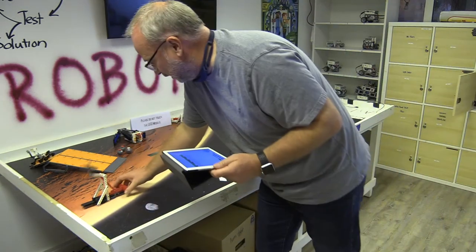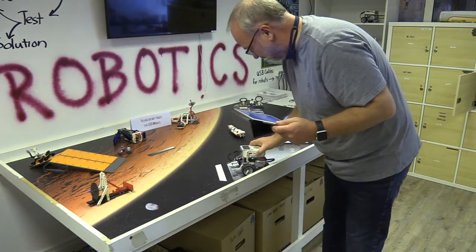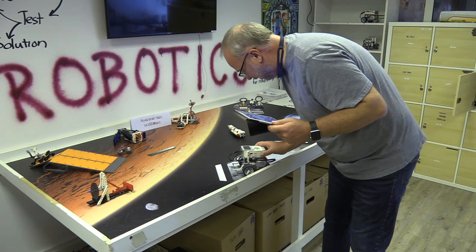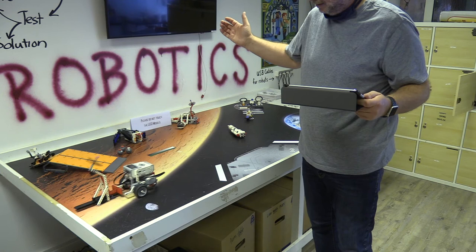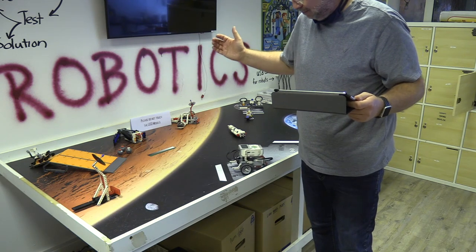Let's just watch that one more time because it's just so beautiful. Here we go. Boom — line that all up. Oh yeah, and back to base. Alright, that's how to do it.